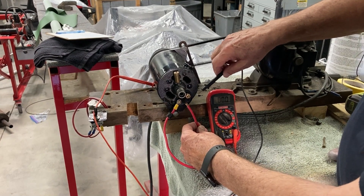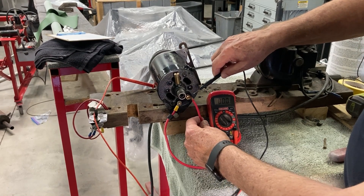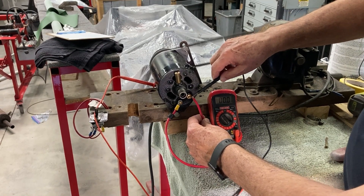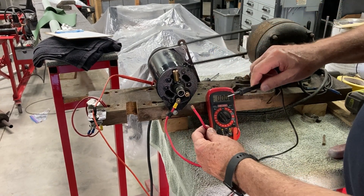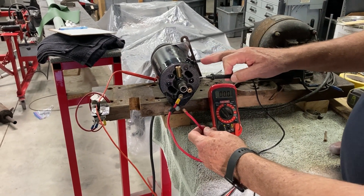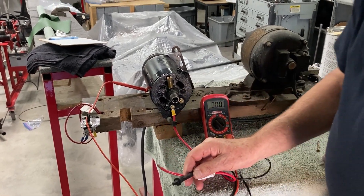The last test is where we run the jumper between the F and the D, and we're going to take a reading from that to the ground. We'll put those together and put it on there — and you can see we've got 24 volts. So this generator is doing its job and giving you good output.